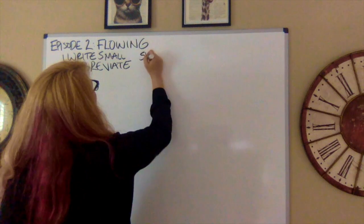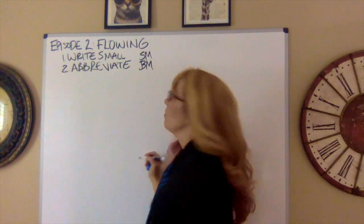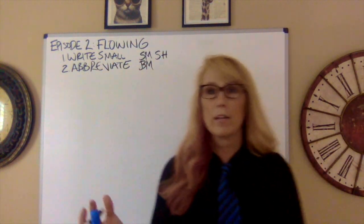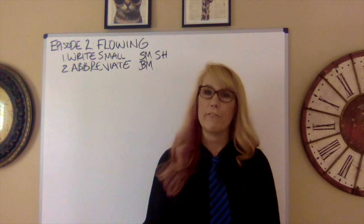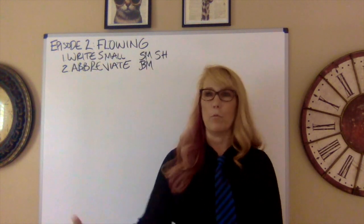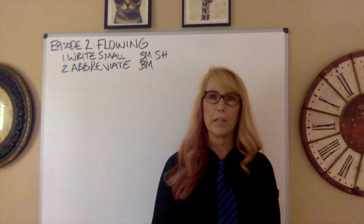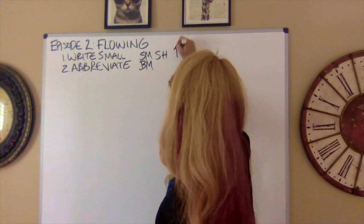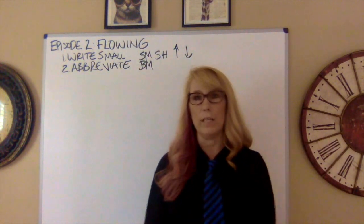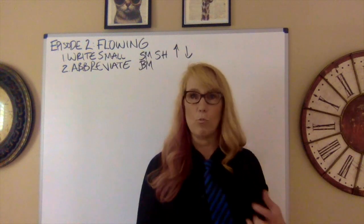For Superman, we put SM. For Batman, we do BM. For superhero, SH — whatever makes it easiest for you. Things like 'increases the amount of money' or 'decreases the amount of lives lost' come up all the time, so I use a little arrow up for increase and arrow down for decrease. You can Google debate abbreviations, but really it's up to you to decide how you want to do this.